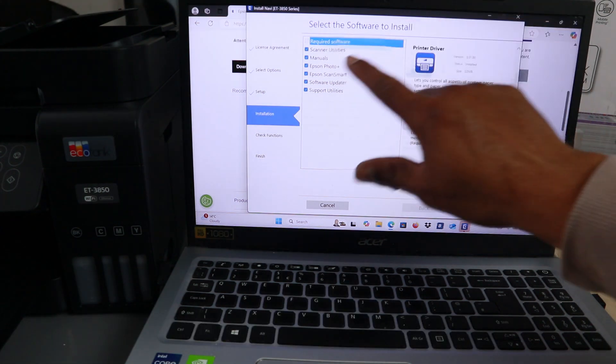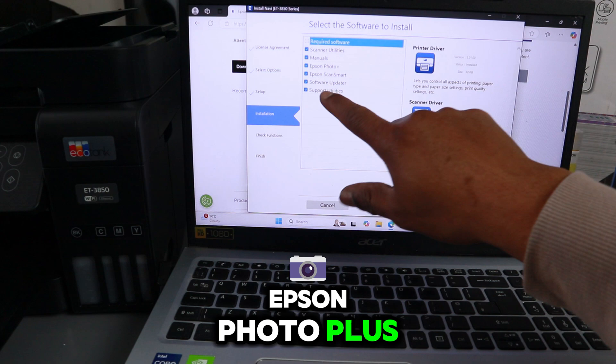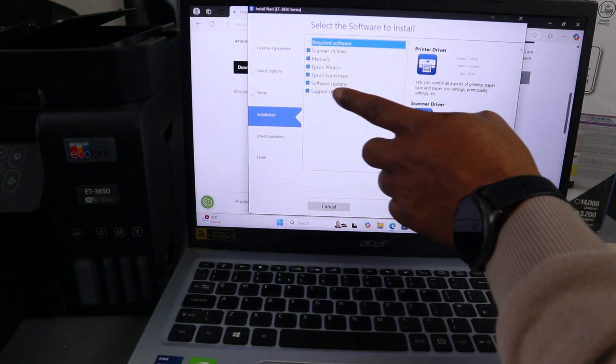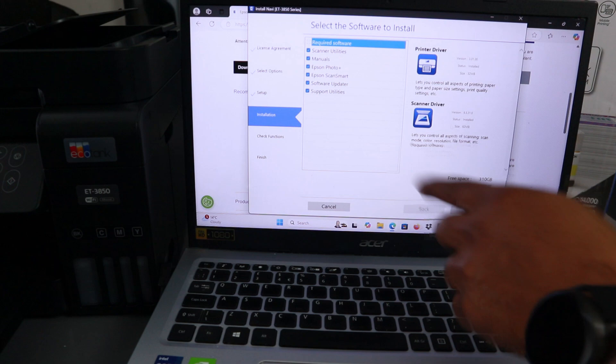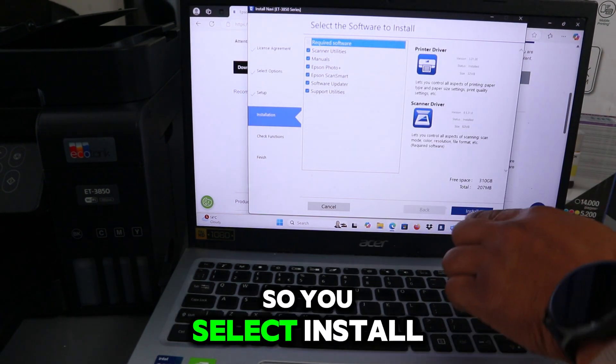Now you select the required software: scanner utility, manual, Epson Photo Plus, Epson ScanSmart, software updater, and software utility. Then you select Install. It will show you the required software, so you select Install.